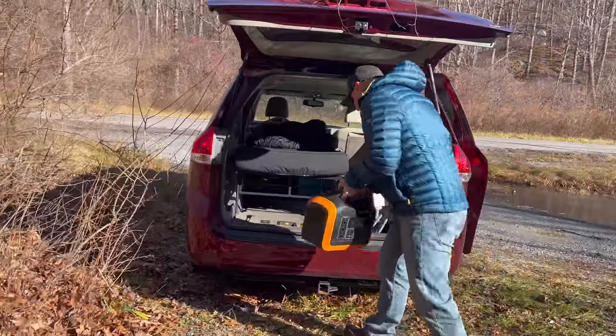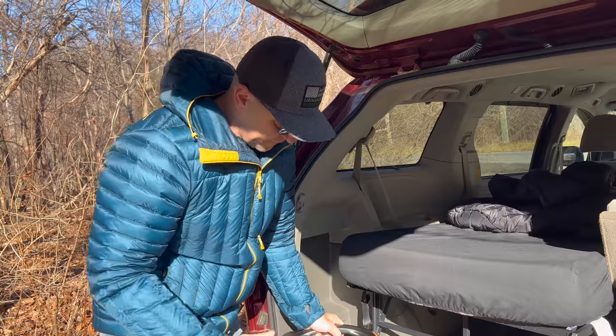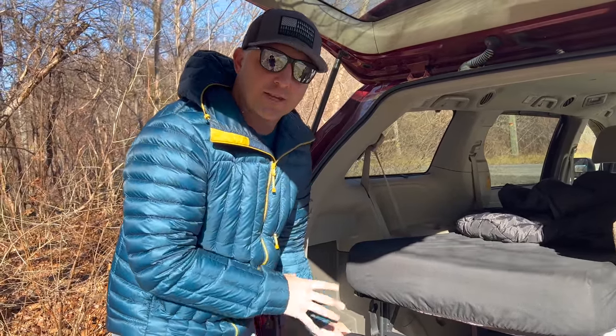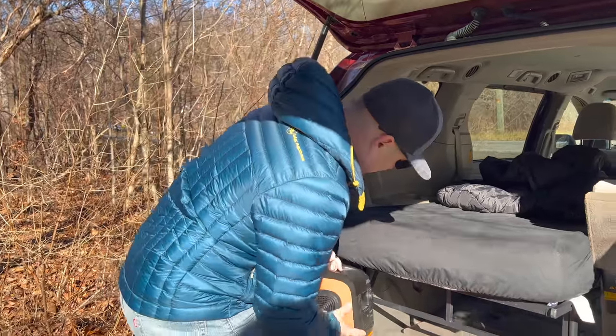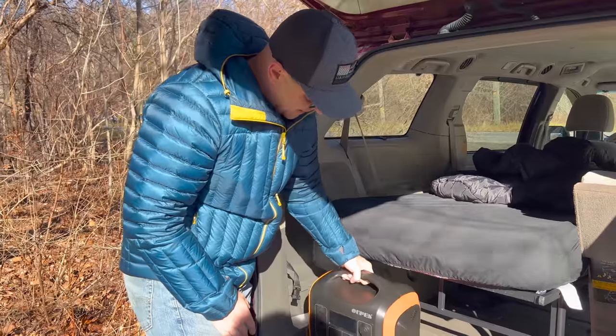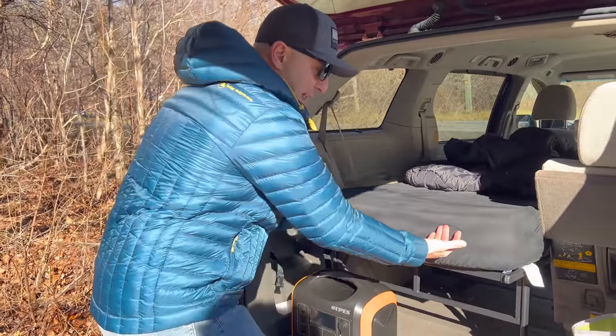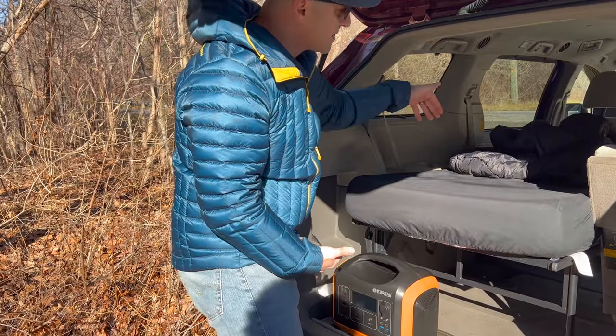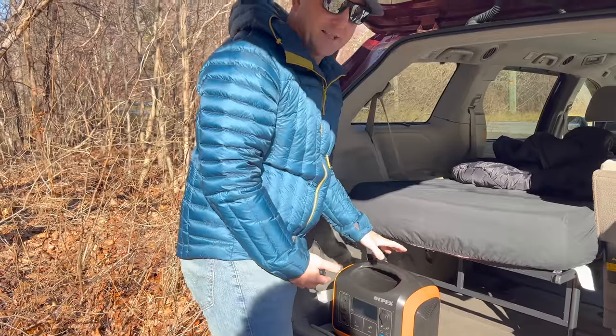Normally I fit a 500-watt Rock Pals power station that fits perfectly in this spot, right here. But just by looking at it, there's no way the new one will fit there. Usually I have this bed all the way back because I don't have my mini fridge in right now, but the bed has slowly slid forward. This is a massive power station and I just have to figure out what I'm going to do with it.